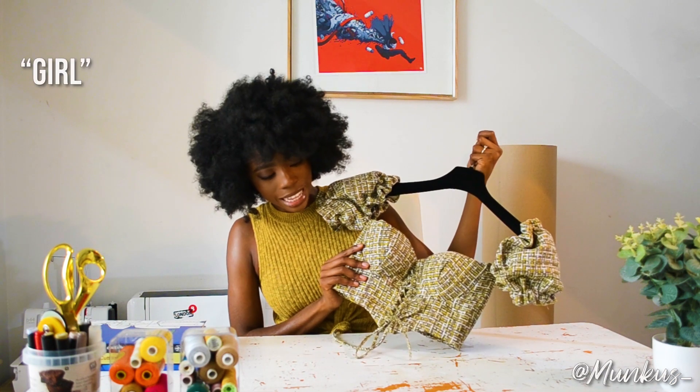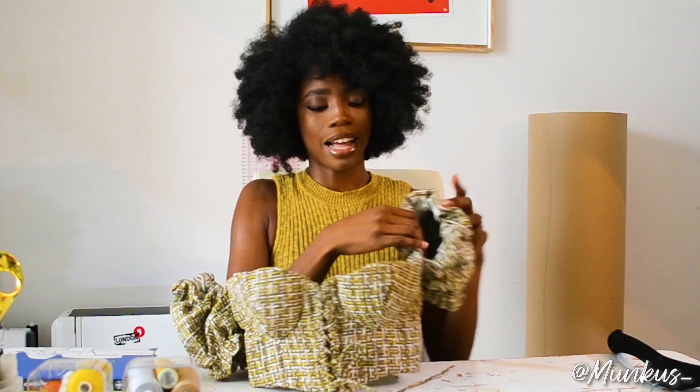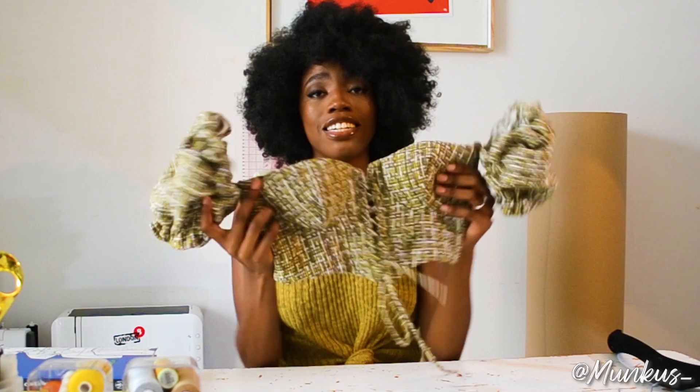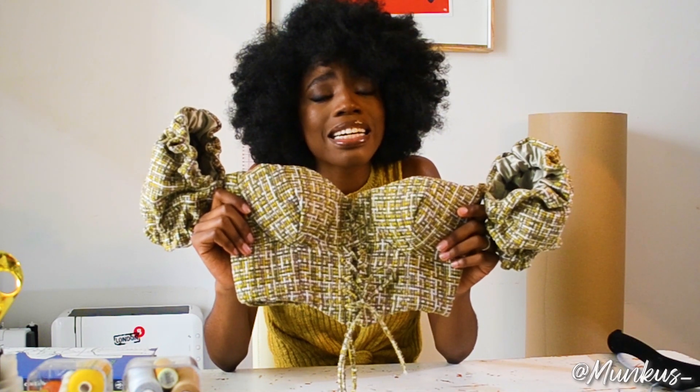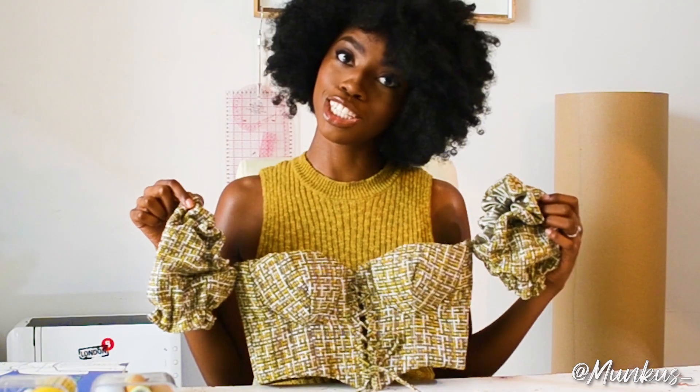It keeps popping up everywhere — why are you popping up all over my feed when I can't go out? It's lockdown, I'm in the room and everyone's looking cute in these corset tops that I can't wear, so I'm like, I'm gonna make it. We are going to make this little guy — she's a corset, I put cups in her, I lined her with the same fabric, she's structured, and she's made out of upholstery fabric because that's the only fabric I had.